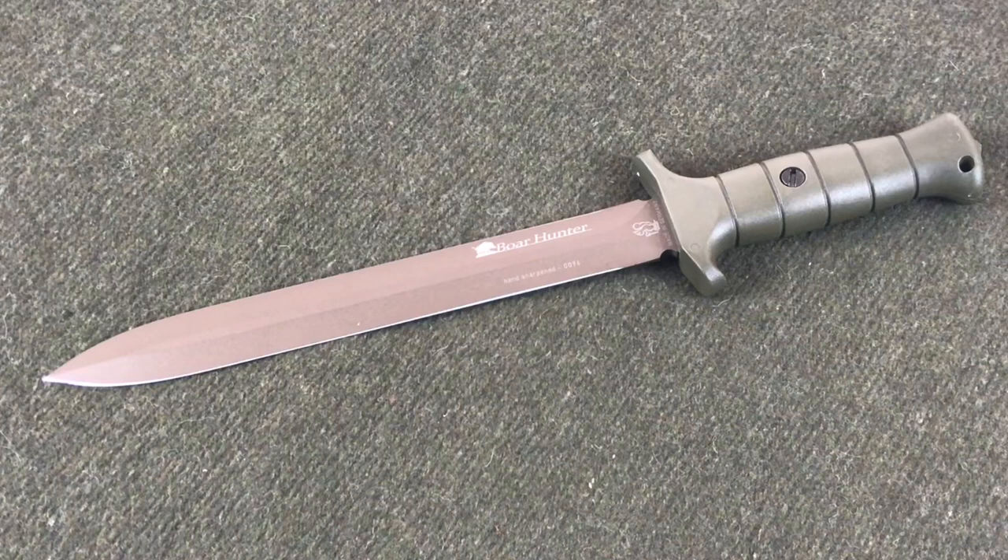If you're a fan of the channel, you know I've partnered up with GermanKnifeShop.com, and they've been sponsoring us for the last couple of months. When I was talking to them, they said check out our website, let us know what you're interested in, and we'll send you some knives for review. I saw this one and I was like yes — and then I got it and I'm like, when is the next time I'm going to be boar hunting?